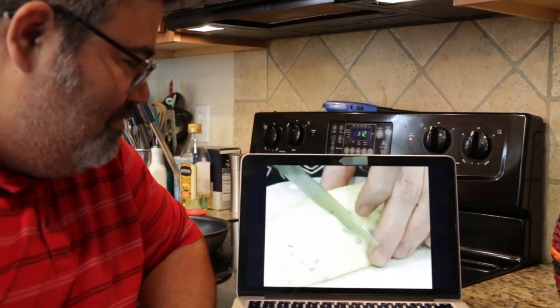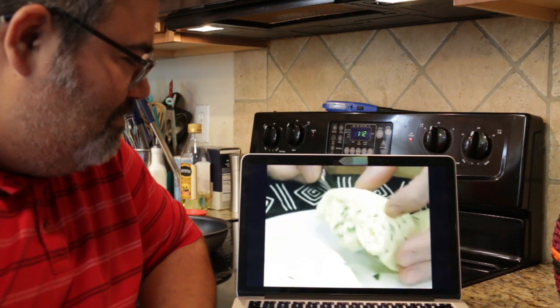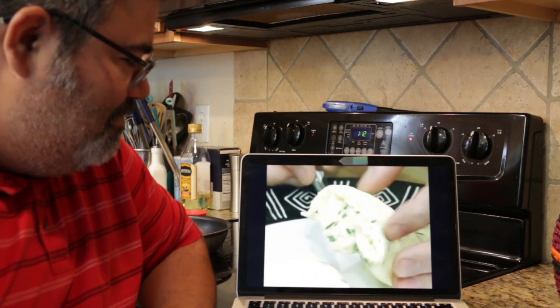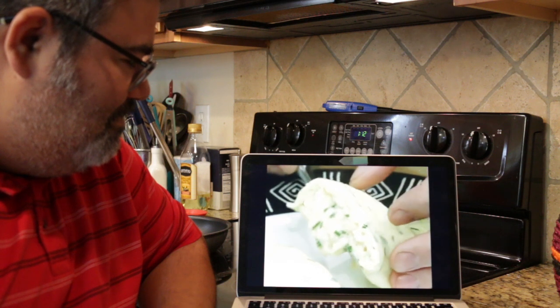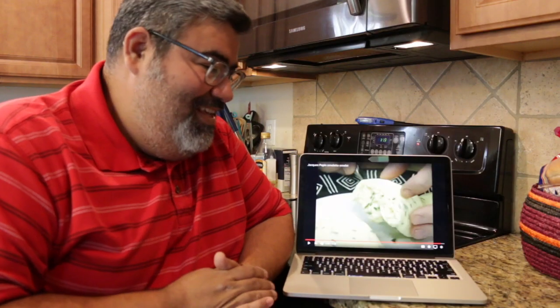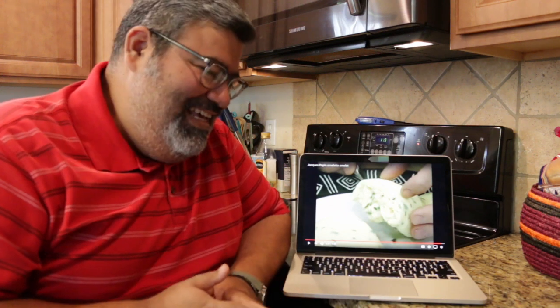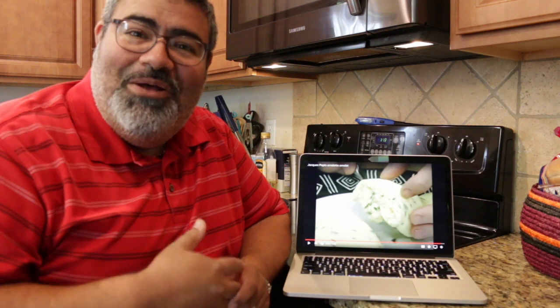Then you will see that the center of that omelette is very creamy and very soft, very nice — which is the way the classic omelette should be. Jacques Pépin — just the mastery, just the skill, the technique. And of course, I'm going to have a few little problems here.